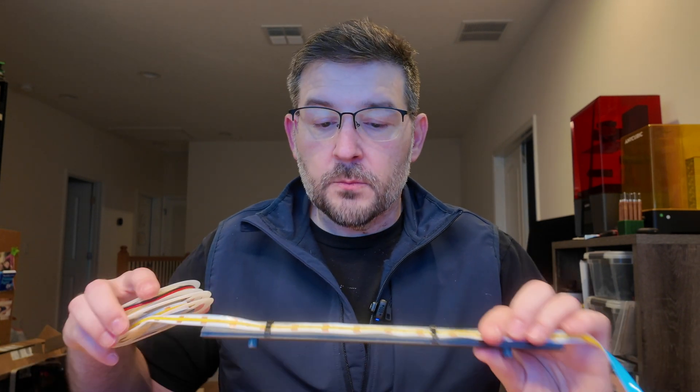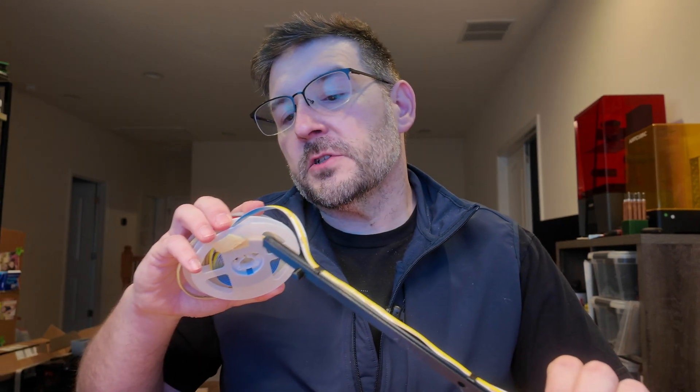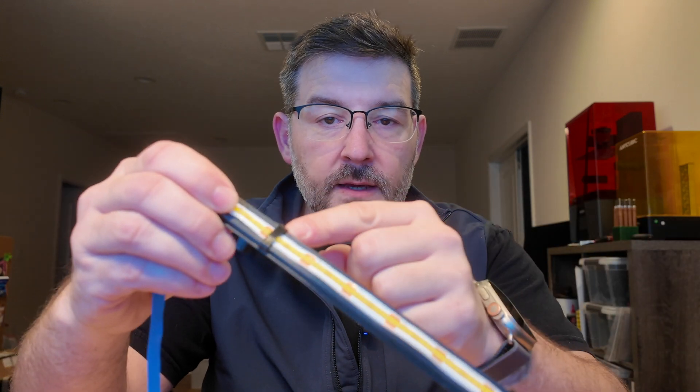The LED strip holder is a pretty cool design. It also prints in pieces and looks like a 45-degree bevel. It's designed to have clips hold in the LED strip, so if the inside of the chamber heats up, you don't have to worry about the adhesive coming undone.